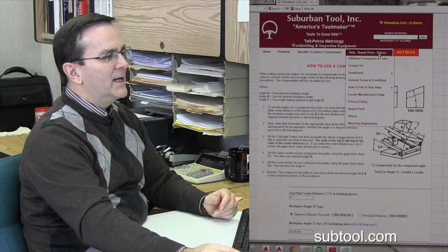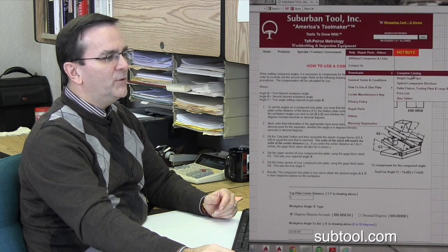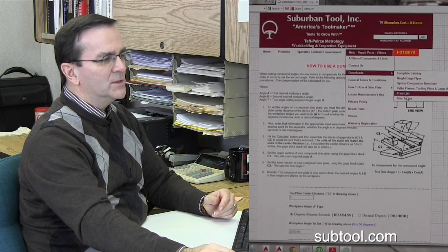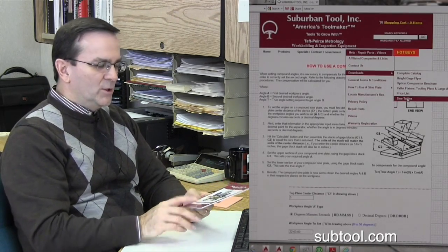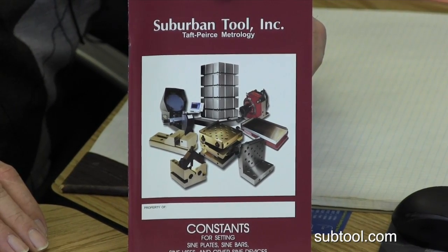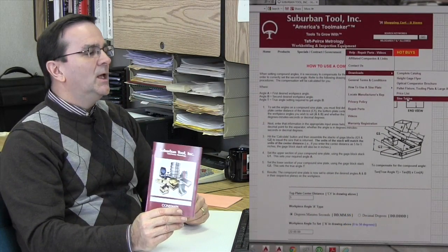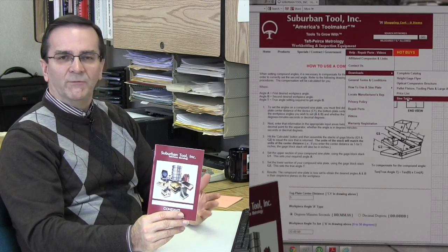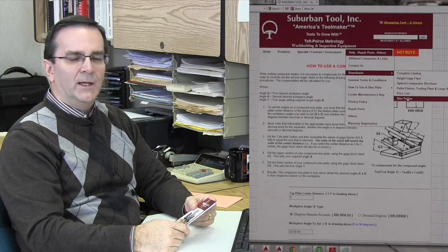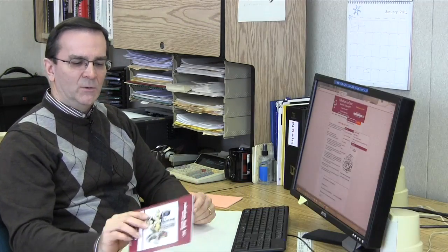It's Help, Repair Parts, Videos — one click. Choose whether it's simple or compound. You can fill it in right online. We also have on here, if you need to download the full set of sine tables, under Downloads we have the sine tables available. You can download it in PDF format. We include one of these handy little sine table reference books with every sine plate that we send out. If you've lost yours, or if you'd like an additional copy, drop us a line — you can drop us an email.